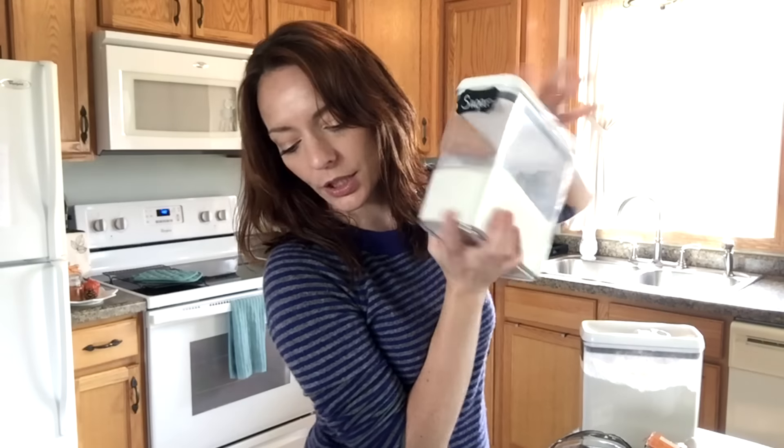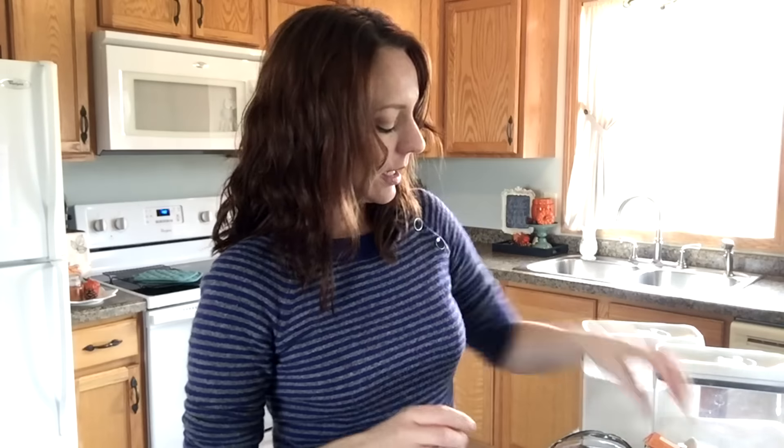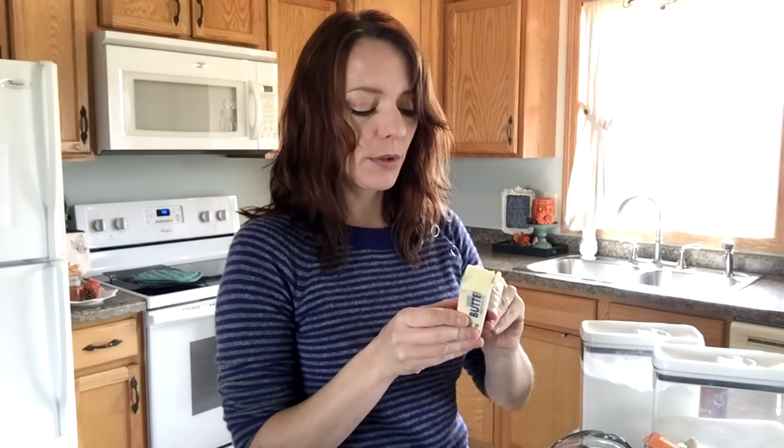Three large ripe bananas — you'll want to mash those up. Three quarters of a cup of plain white sugar, an egg, and a third cup of butter melted. So I'm going to start right off by melting up my butter, because what we're going to end up doing is mixing it with our mashed bananas.